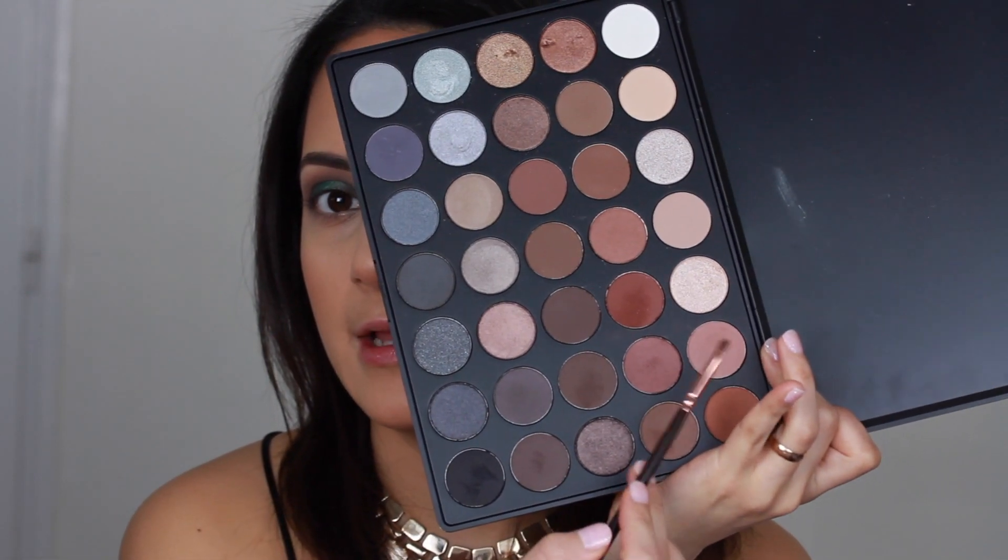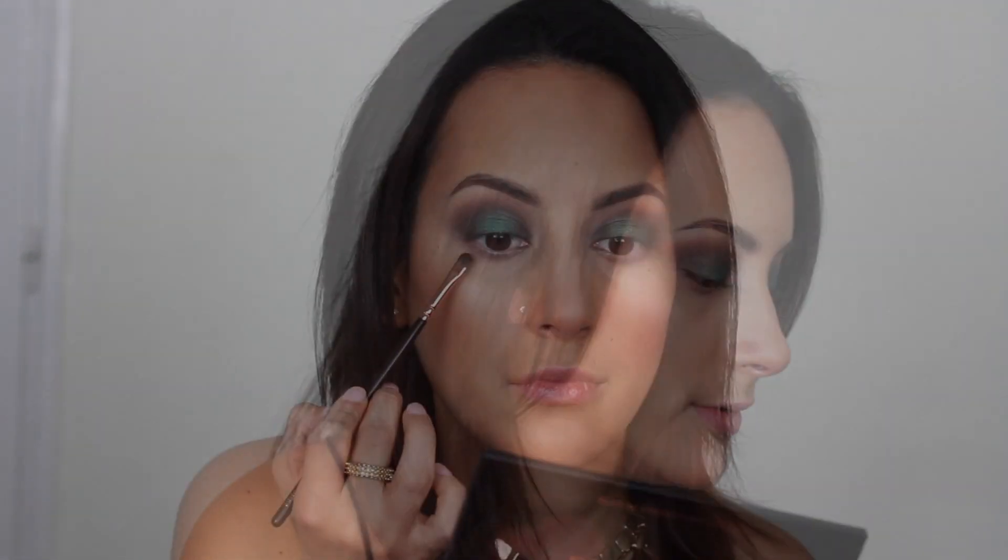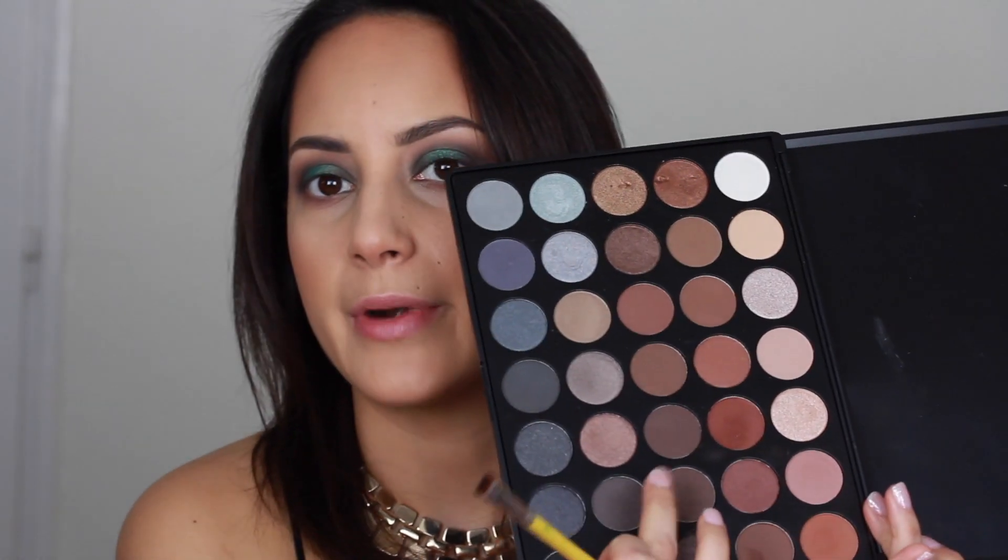Moving on to the lower lash line — I'm going to smoke that as well. I'm applying the same colors I applied to my crease, starting with the lighter shade using a ZOEVA Defined Crease 224 brush. Then moving on to the reddish-brown using the ZOEVA Detail Shader 237 brush. Then with a flat brush from Beryllium Tools number 714, I'm taking that dark brown eyeshadow.